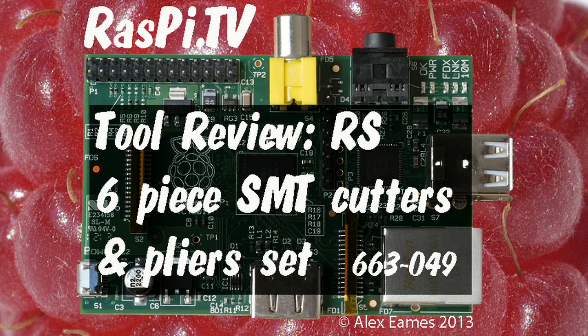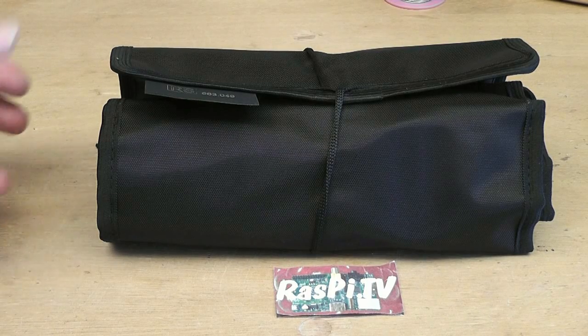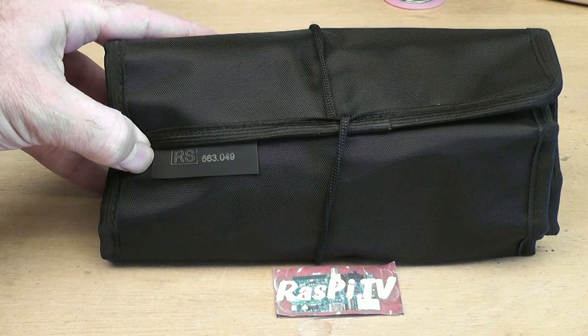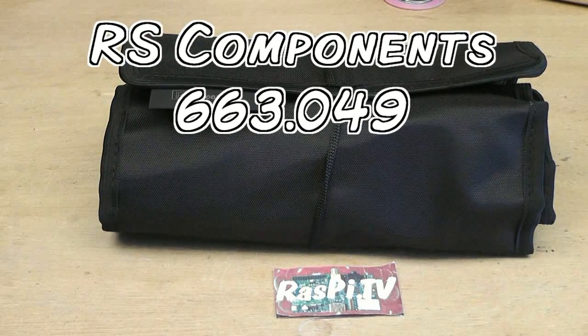Hello, this is Alex Eames from Raspi.tv. So on the review bench today I have a roll of surface mount cutters. There's a six-piece set from RS Components, product number 663049. So let's open them up and have a look.